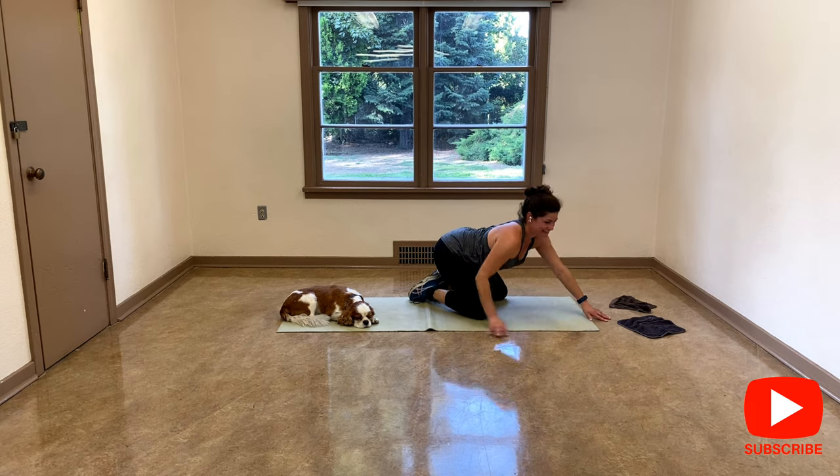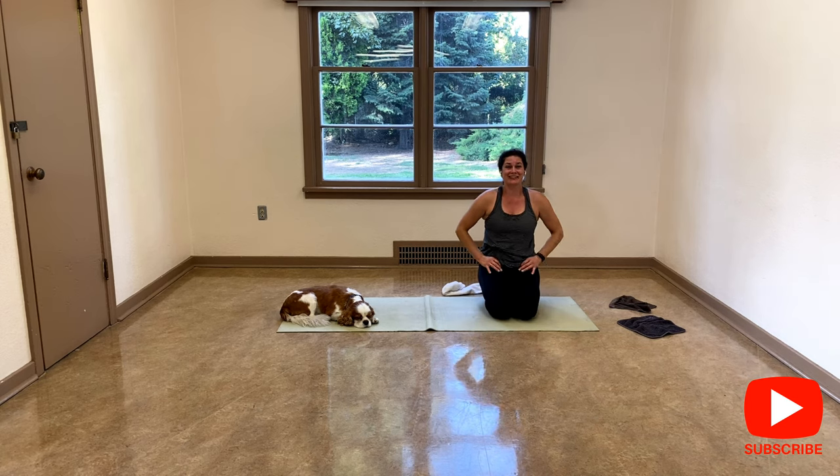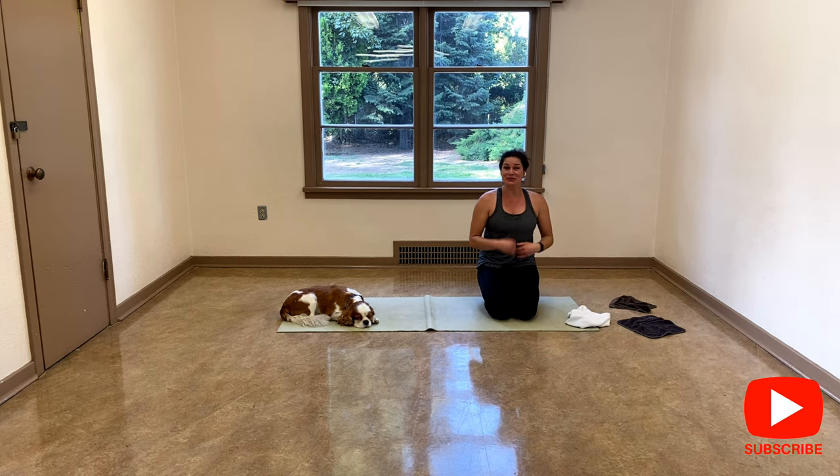Good. Lift the chest. Voilà — these were my exercises to do with hand towels. I hope you have enjoyed this workout. You can do them on and on if you want. For more videos please go on my website www.abstractfitness.ca. Hope to see you soon, and thank you for watching.